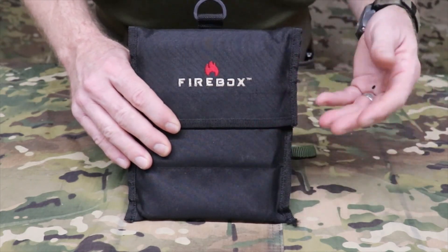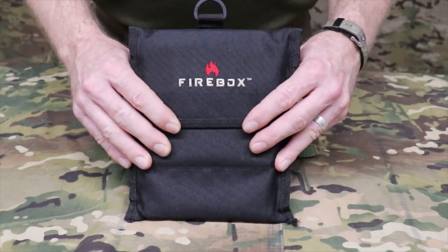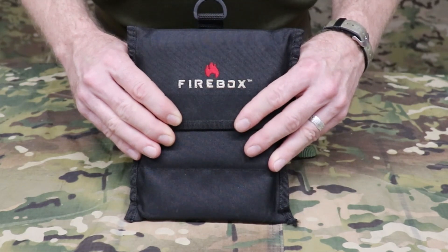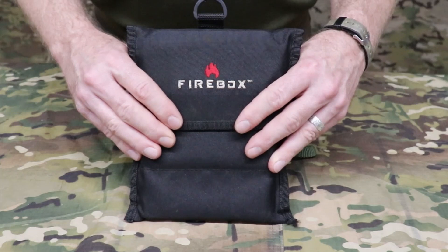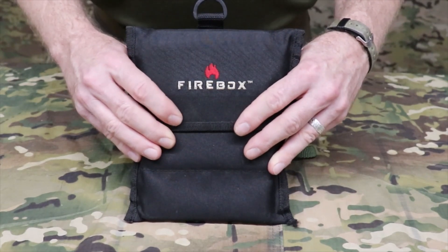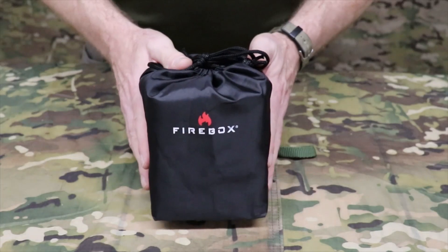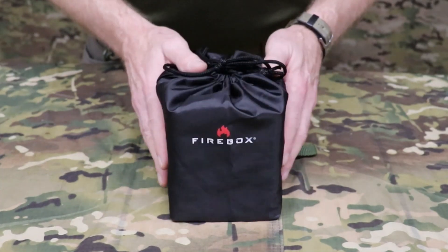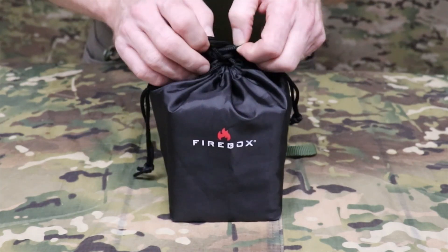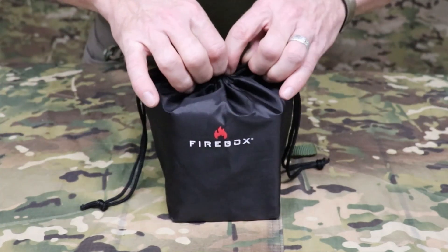For those of you who have been watching the channel for a while, you will know that I have been using the Firebox stove extensively throughout the past several years. It's incredibly innovative, very well thought out, a very good design, very well made, and very robust. Because of my personal experience with this stove, anytime Firebox produces a new product, I automatically expect it to be of very high quality. I was very blessed to receive this new Firebox product — it was actually released a year ago — and it is the Firebox Scout.